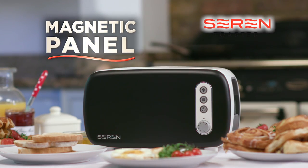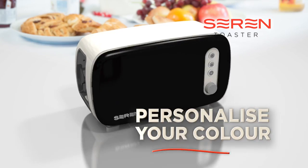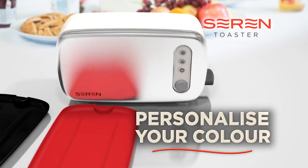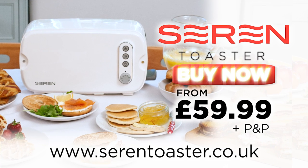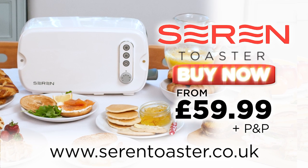Personalize your Sarin Toaster to fit into any kitchen setting — from matte black, crimson red, metallic silver, or French cream. Get your very own side-loading multi-use Sarin Toaster today, and make it the heart of your kitchen.